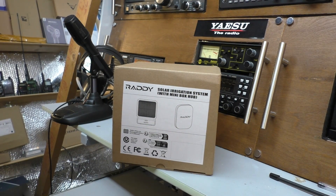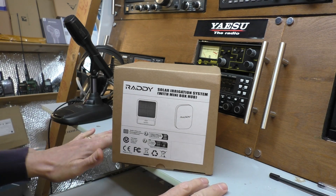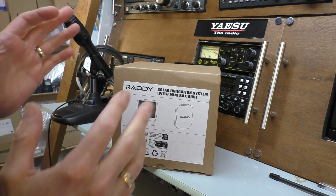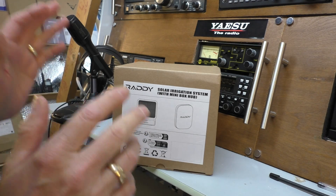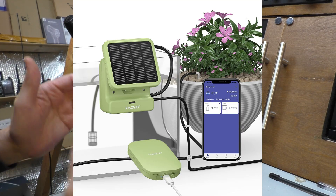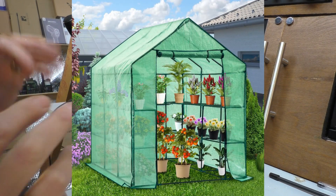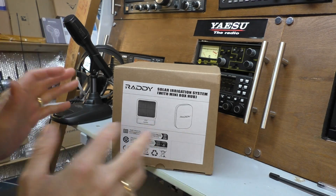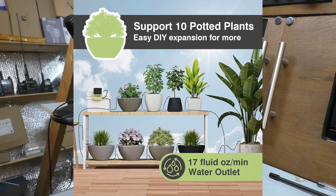Hello, welcome back to Freddy in the Shed. We are up in the radio shack and we do have a Raddy box on the radio bench. Raddy do make shortwave radios - it's part of Radioddity - however this is not going to be a radio-based video. This is going to be something completely different: a solar powered irrigation system with a hub and a phone app, following on from my greenhouse build which was a previous video.